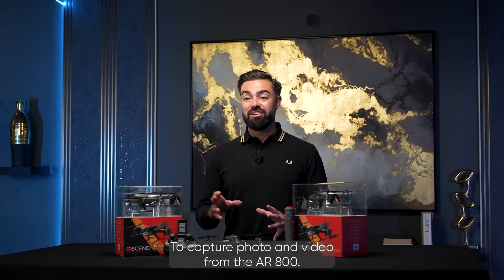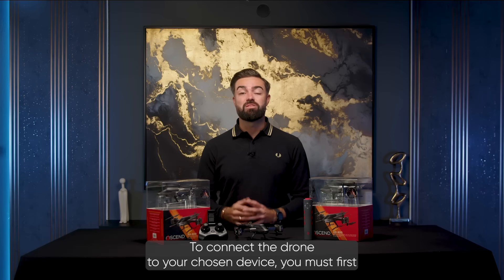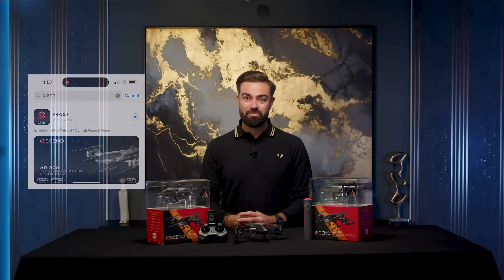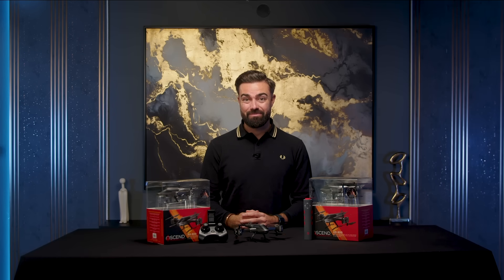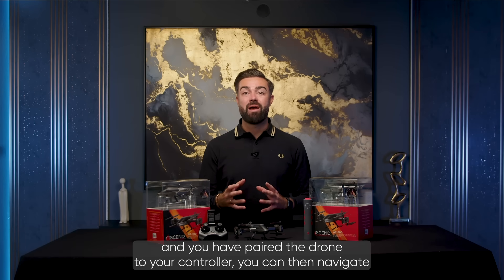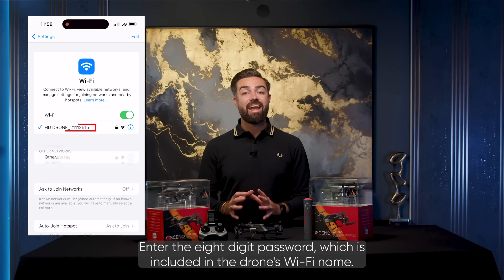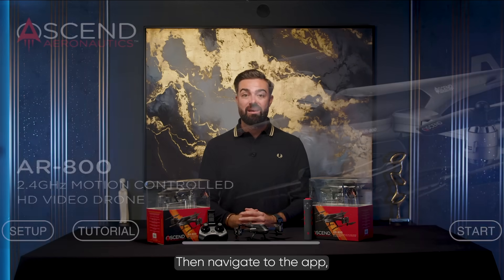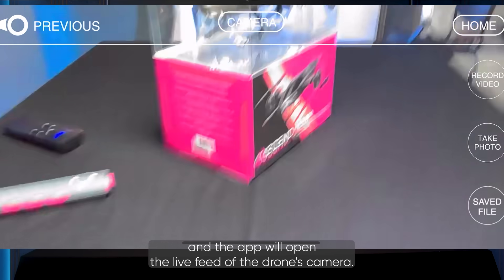To capture photo and video from the AR800, you must first be connected to your mobile device. Download the AR800 app from the app store of your chosen device — you can find a link to the app with the included QR code card in the box. Once the app is downloaded and you have paired the drone to your controller, navigate to the Wi-Fi settings of your device and find the drone there. Enter the eight digit password which is included in the drone's Wi-Fi name, then navigate to the app, press start, tap capture photo and video, and the app will open the live feed of the drone's camera.